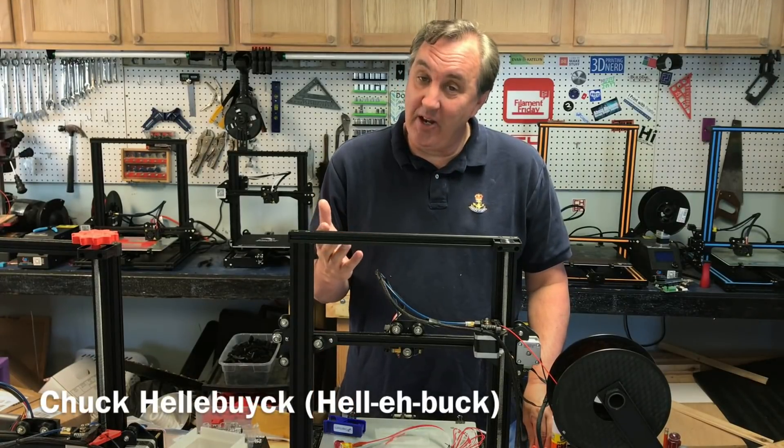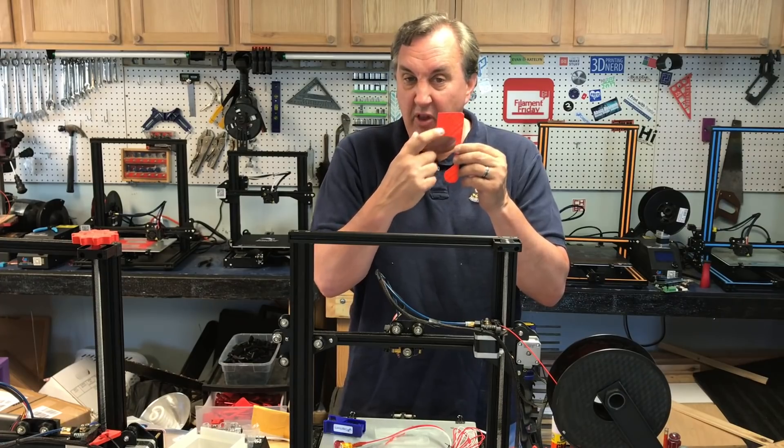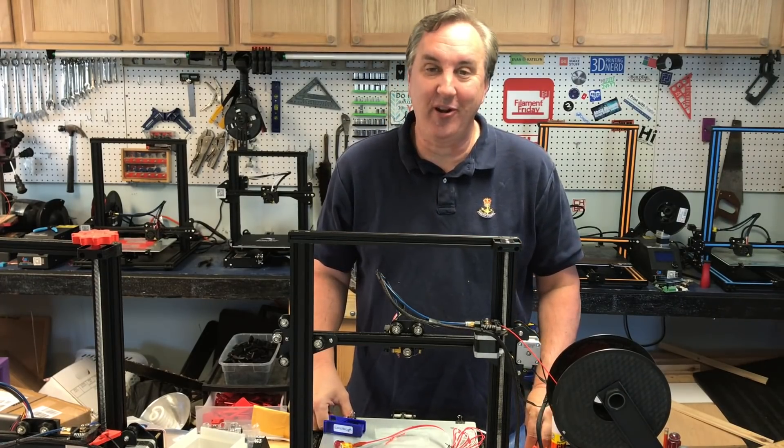Do you have a CR-10, CR-10 Mini, or even an Ender 3 and you're getting sketchy prints like intermittent flow? I'll show you how to fix it on today's Filament Friday.